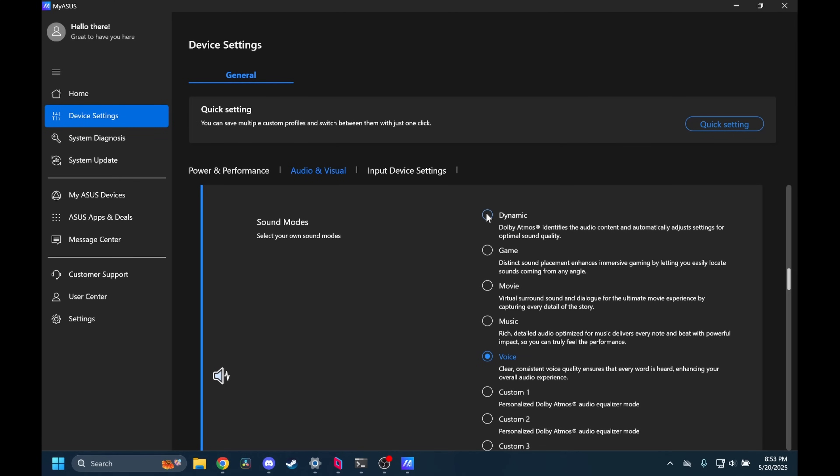Next are the speakers. This was initially a con right out of the gate — the audio sounded super muffled during dialogue and turning up the volume only made it worse. But then I went into the MyAsus settings and saw the audio profile was set to dynamic. After changing this to voice or normal or whatever it was, it was so much better. Overall, after changing the settings, the speakers are pretty good — 7.5 out of 10.